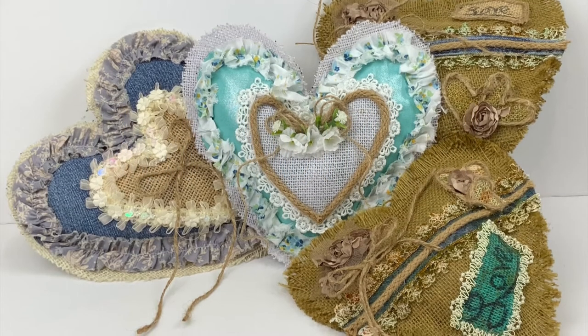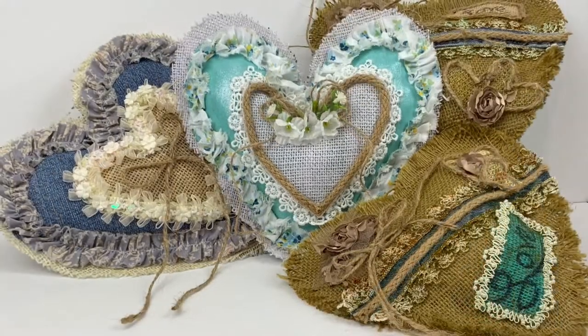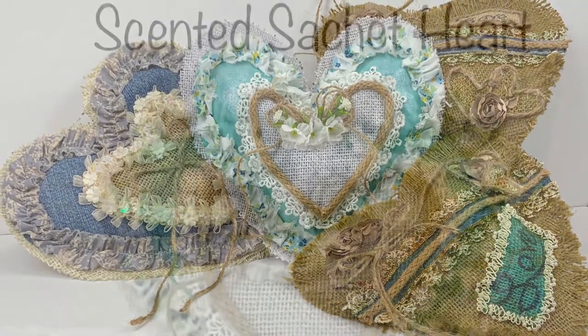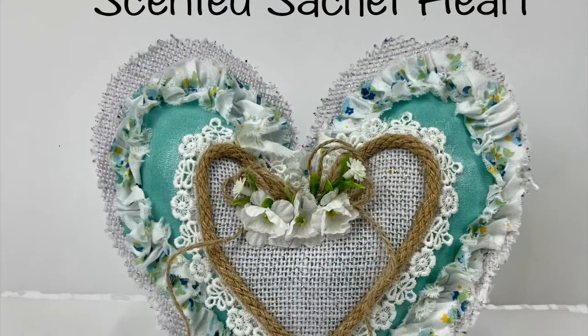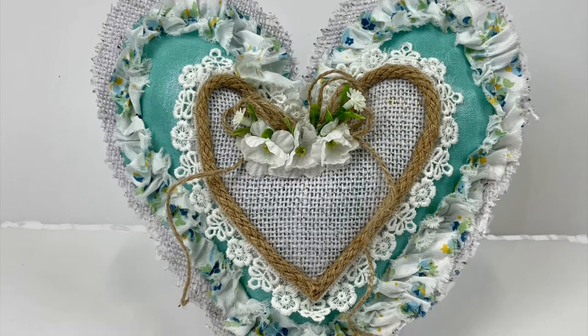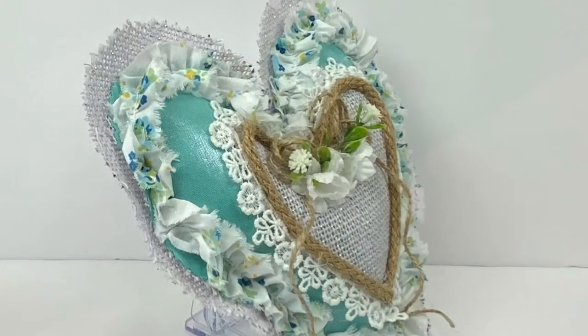Welcome back everybody to Witchcraft with the Arthritic Artisan, my name is Sandra. We're going to be making these really adorable scented sachet hearts today. Don't blink because if you do, this project is going to be over before you know it. Let's go ahead and get a materials list together so we can get started.